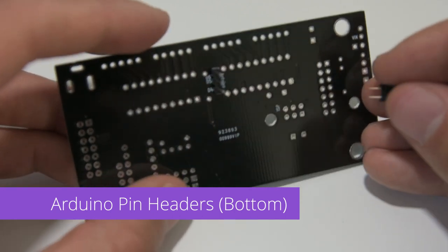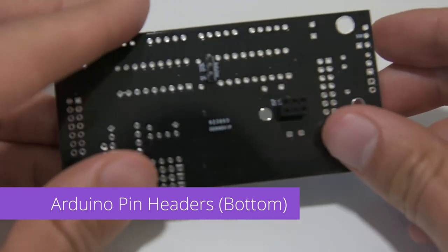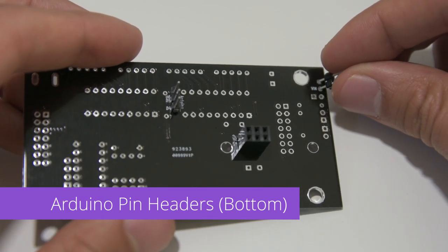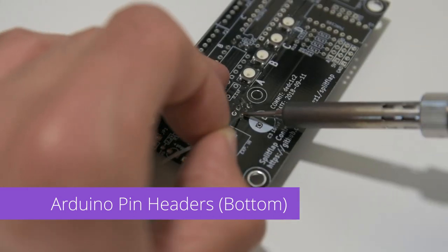Next, we'll install the 2x3 female header into the holes labeled ISP. Then we'll install the 2 pin male header into the VIN holes. Once those are in place, we'll flip the board over and solder them from the top side.